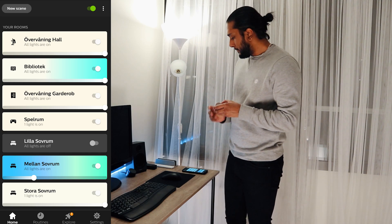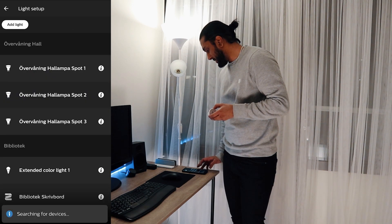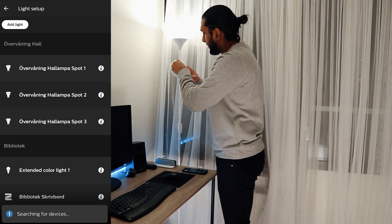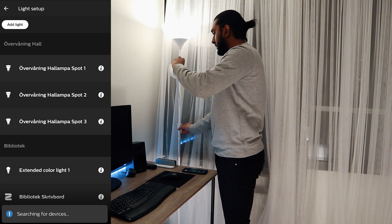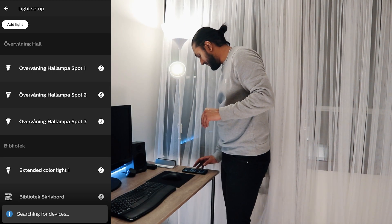Now we're going to go to the light setup in the app, select 'Add Light' and hit search. We're going to plug in the device here and turn it on and off. Let's see if we can find it.